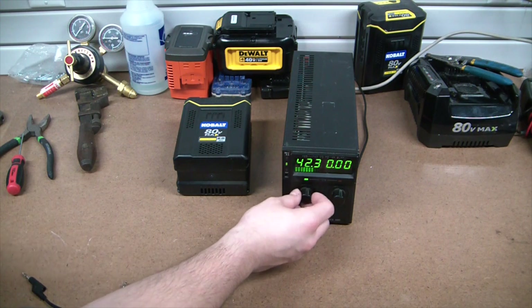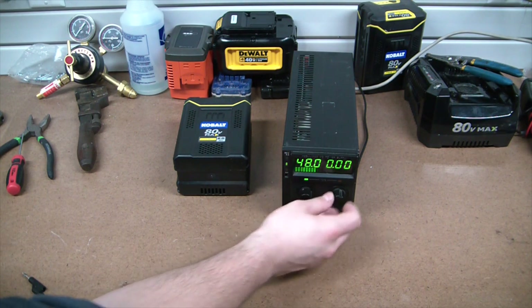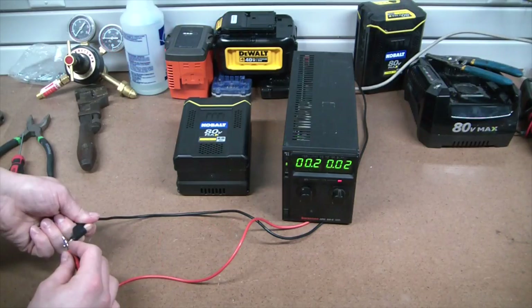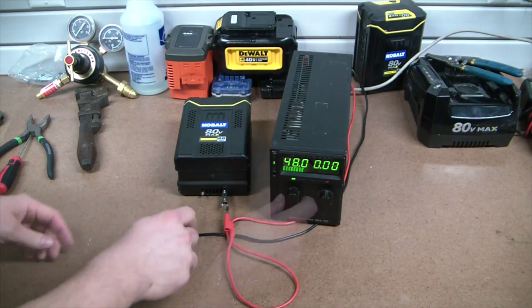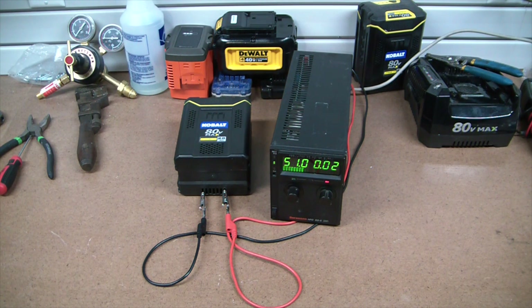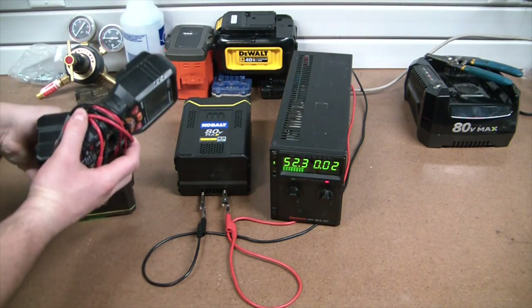We'll bring it right up to where the battery is, just a hair over, and we'll see what our current limits at - quarter amp. That should be a nice small current. Got our positive hooked up. We're obviously at a current limit now. These are I believe INR 18650 cells, so they are the higher current variety, obviously being used in a power tool. But if one of them is faulty, I don't want it catching the rest of the cells on fire. It looks like it's starting to maybe take some capacity - it might be recoverable.